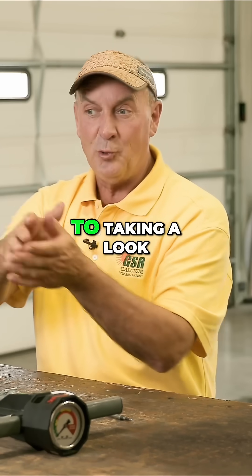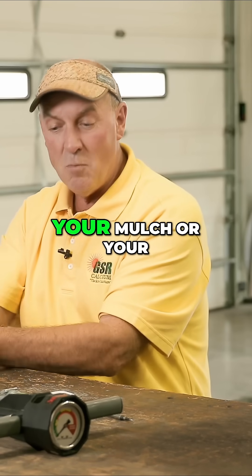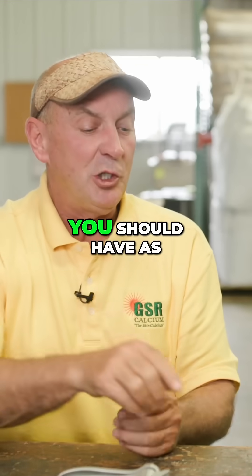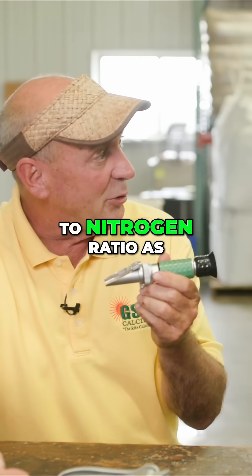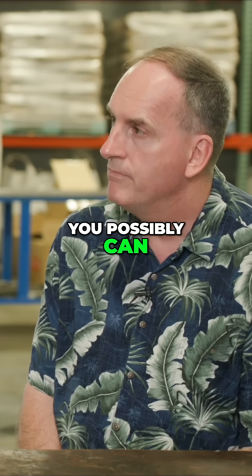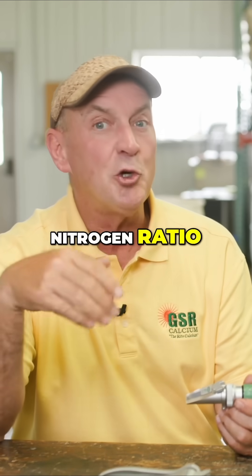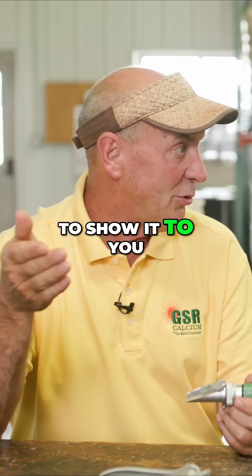Which now goes back to taking a look at your compost, your mulch, or your composted manure. You should have as high of a carbon-to-nitrogen ratio as you possibly can. If they don't give you a carbon-to-nitrogen ratio, please ask. If they're not proud of that number, they may not want to show it to you.